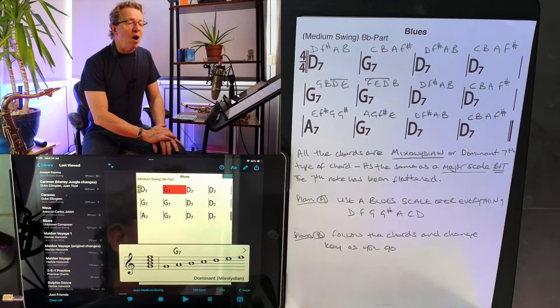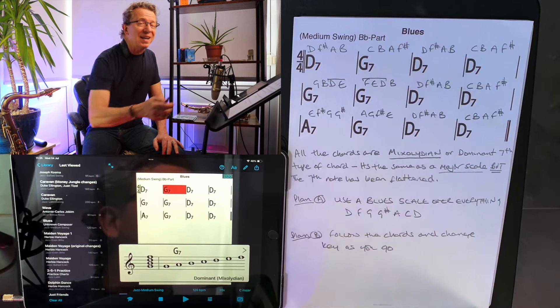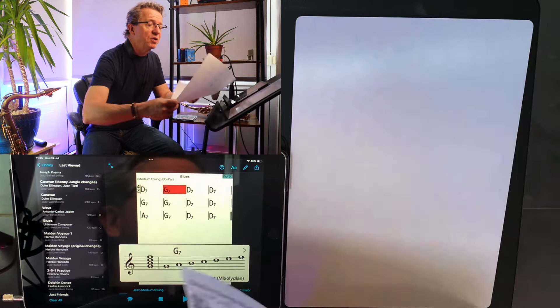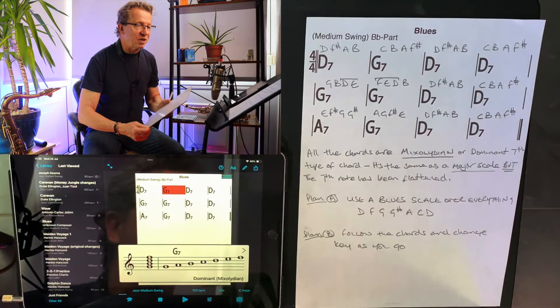The most straightforward and easily accessible way is Plan A: use a blues scale over everything. I want to make sure I completely understand what a blues scale is, so I'm going to write out my recipe for a blues scale. A blues scale is a type of minor scale, and at the moment we're in the key of D — so we're looking for a D blues scale, which is a type of D minor scale.